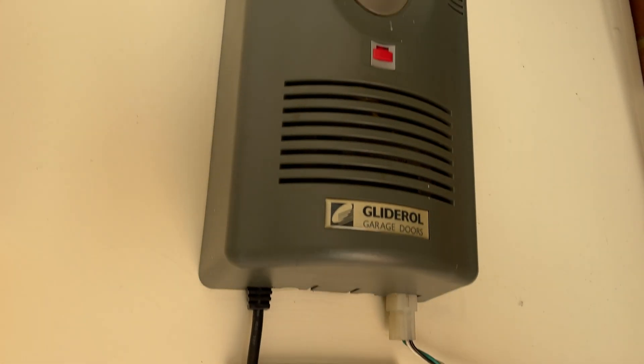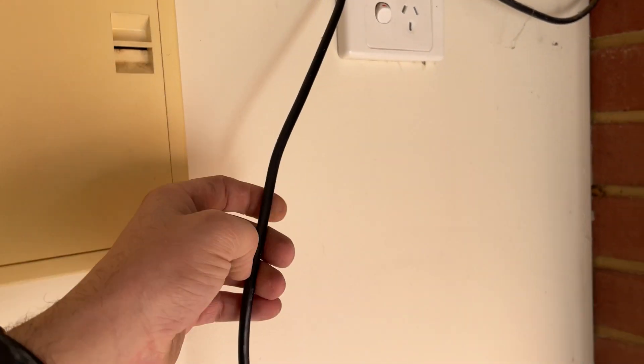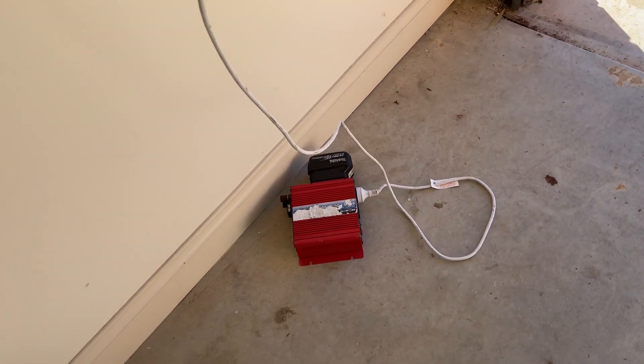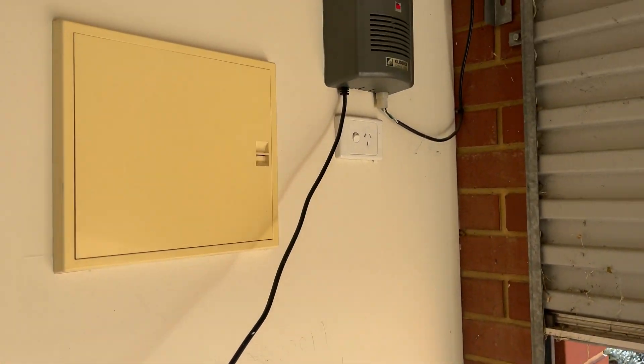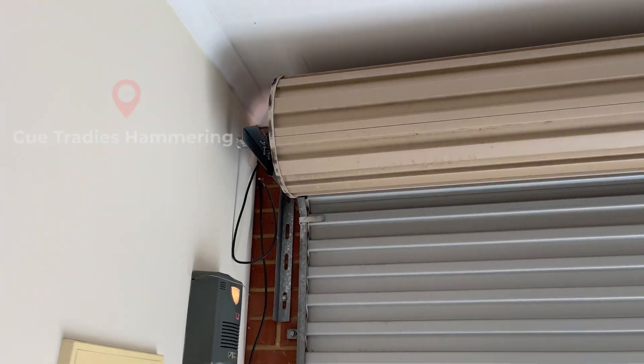No red error lights coming on there, so it's not drawing too much power. These don't run on much anyway — just a few amps. That's plugged in to the battery-powered inverter. Look at that — fully operational.